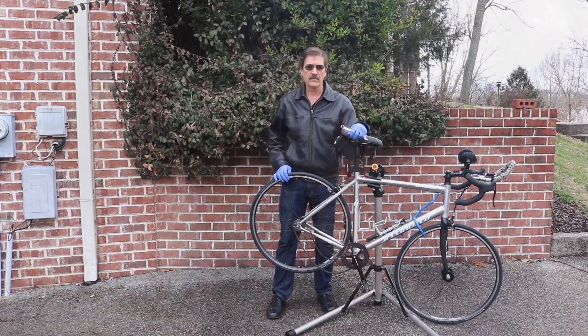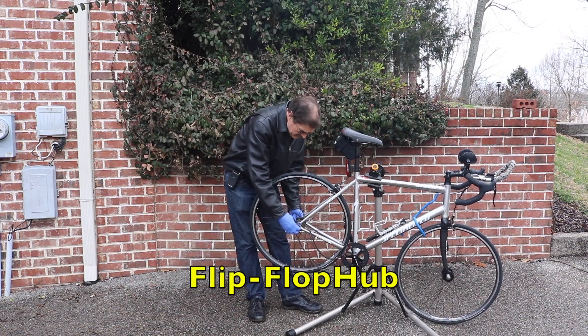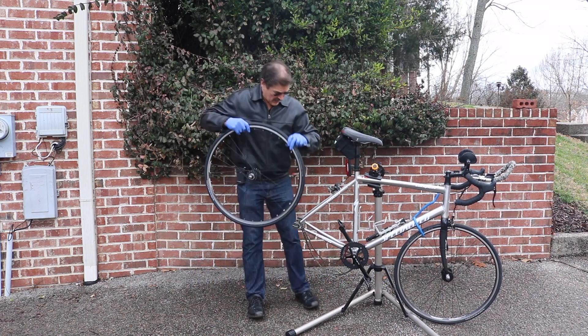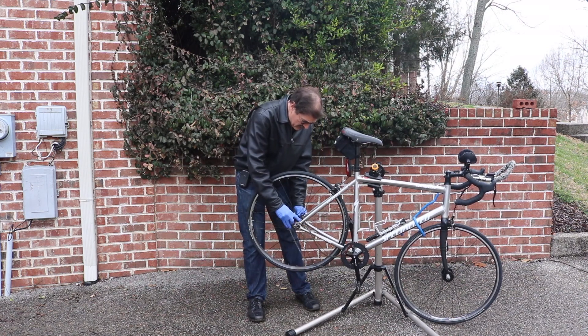Engineers have tried various ways that are foolproof and intuitive so that you can have one gear on the level and one gear going up the hill. The simplest answer is called the flip-flop hub: simply take the wheel off in one direction, flip it around, and put it on in the other direction. Of course, you have to get off the bike to do this.